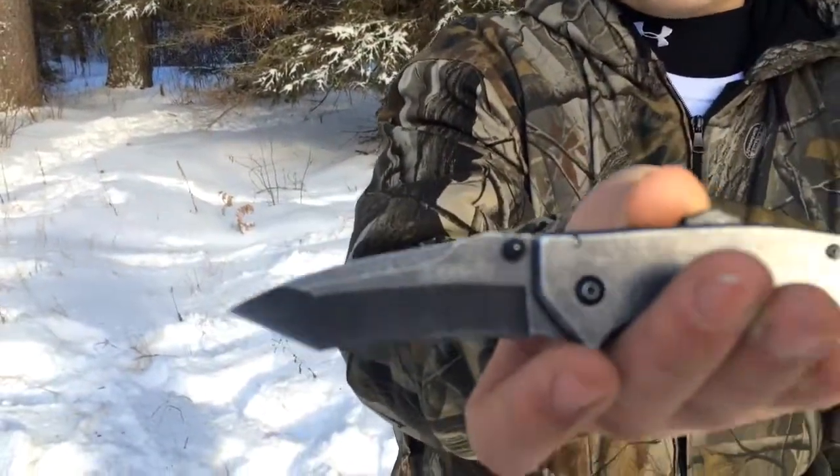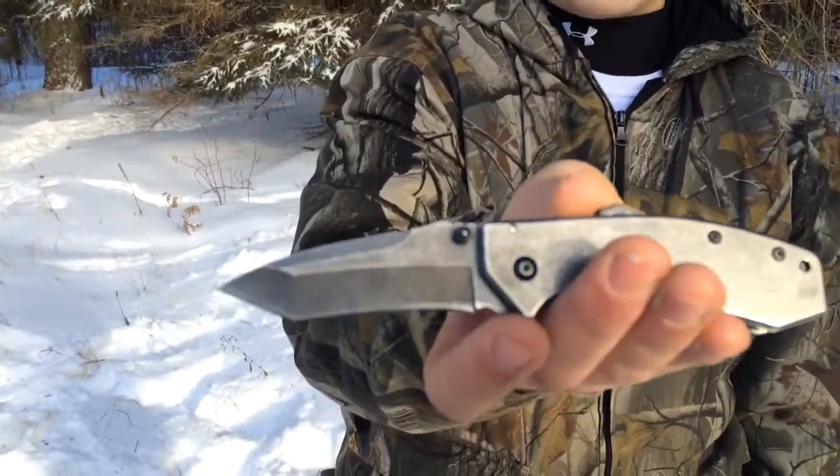Hey YouTube, this is Michael at Back in Nam out here in the woods. A couple days ago, I think Christmas Eve, I went out to Menards — me and Matt did — and we had to buy some stuff. I got a pack of two Guidesmen Wildcats.